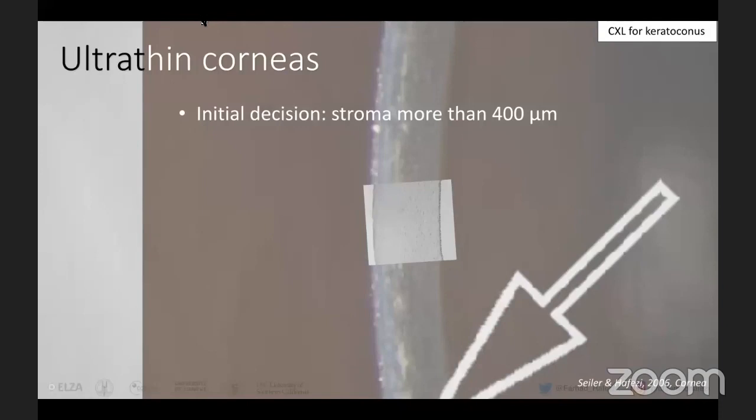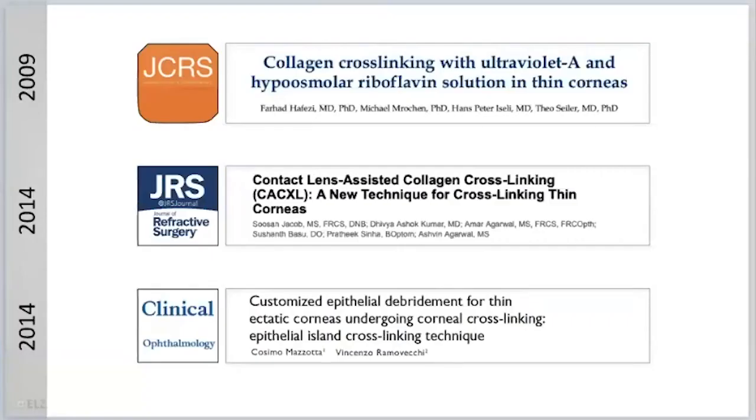We all know that it is easy to cross-link an early keratoconus cornea with a decent thickness of more than 400 microns of stroma. But what about advanced keratoconus with a thickness of 260 microns of stroma? In order to solve that problem, we developed a number of different thin cornea protocols over the years.